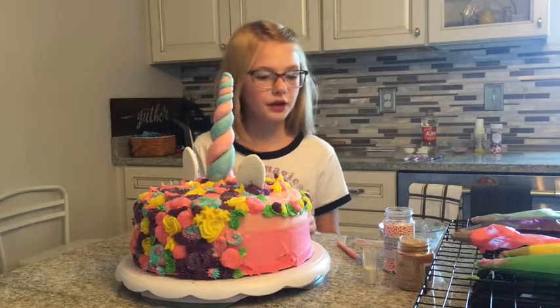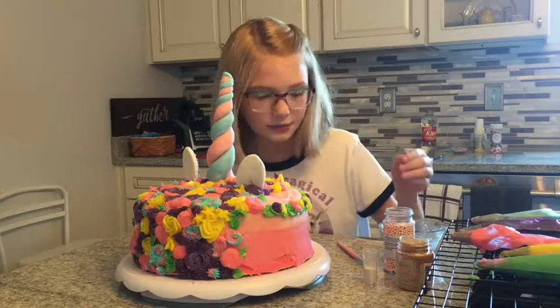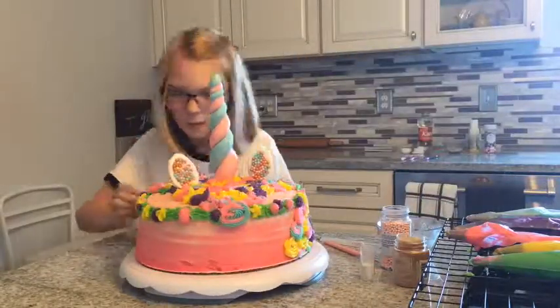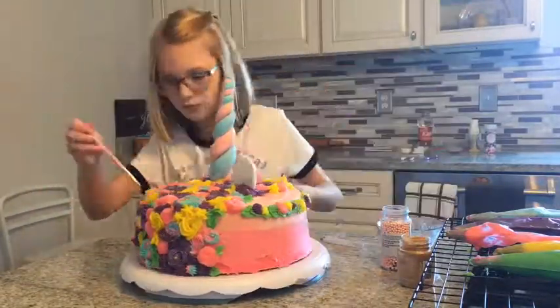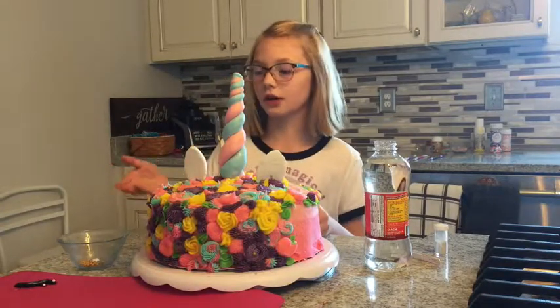Now we are going to put some beads, some luster dust, some sanding sprinkles. Now we are going to put the eyes on for our last thing.